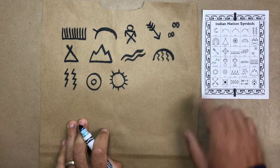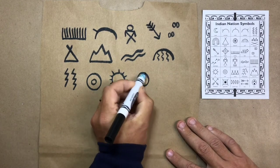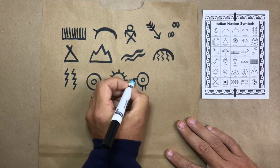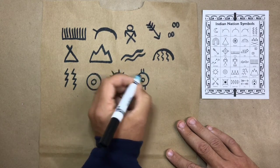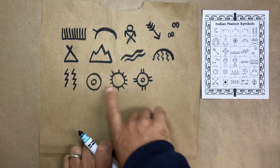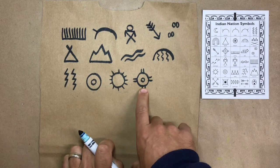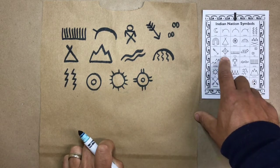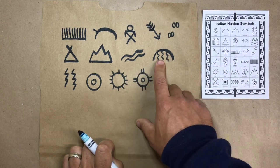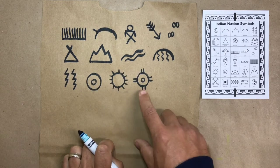That's a sun, and that's exactly what that means. There's that donut again, however it's got two lines on the top, the bottom, and the sides. If that means sad, what do you think that means? The opposite of sad is happy, and that's exactly what it means. Rain and lightning — sad. Sun — happy.